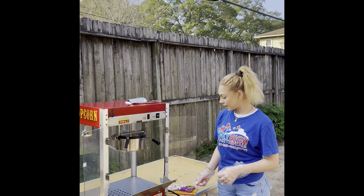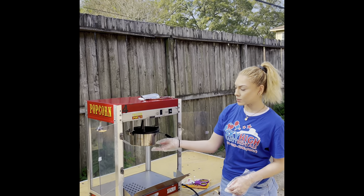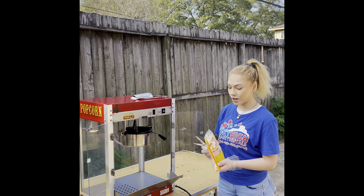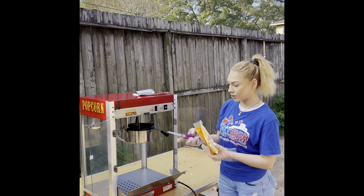Next, you want to go ahead and pick up the top to the pan, then grab your popcorn bag, open it, and empty it out into there.